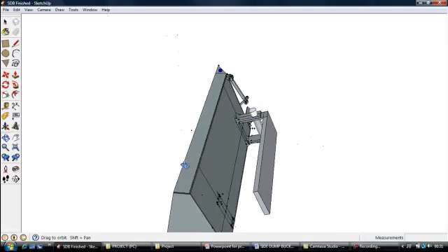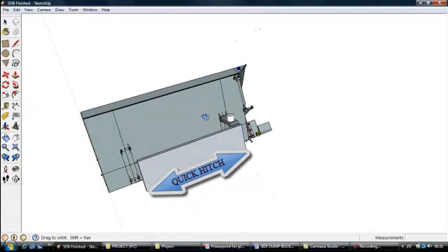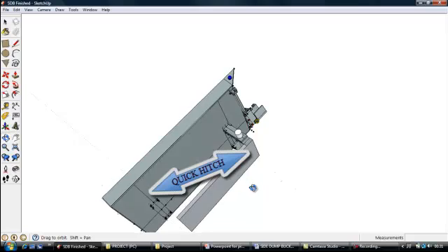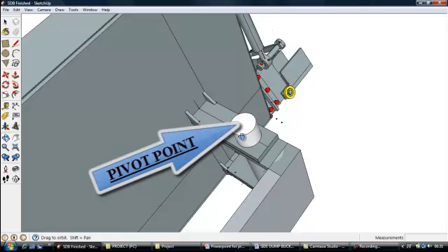What you are looking at here is the pivot point of the side dump and the area where the quick hitch or hitching area for the skid steer will be mounted. The specifications will be provided by the manufacturer.